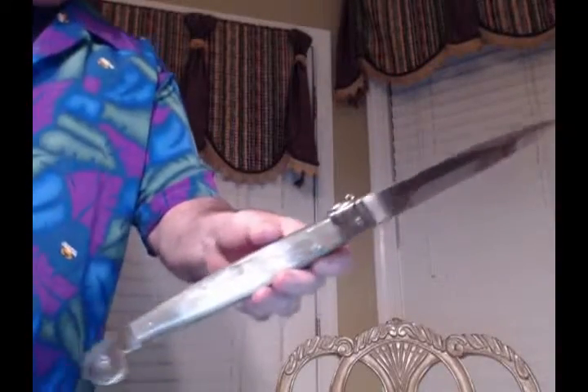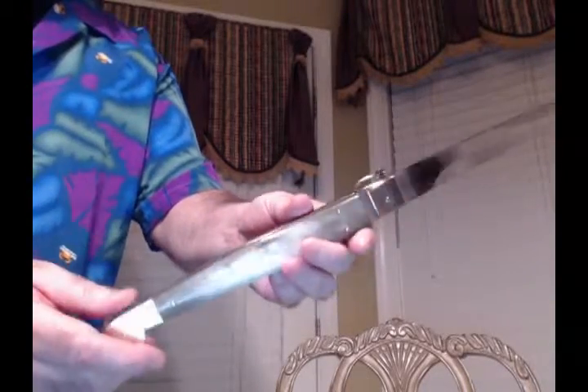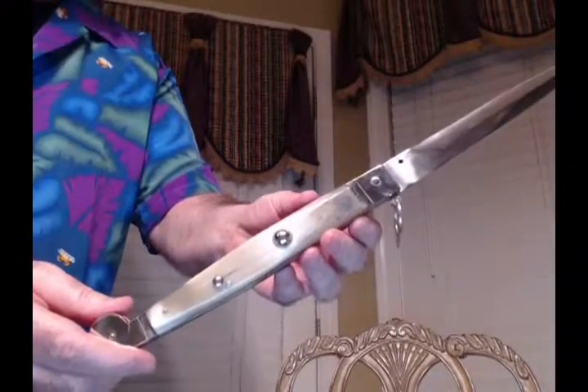Next up is a 16-inch Siciliano, also an Angelo Campelin. This was built in 2010 — it's a ring pull. It's got a 3.5mm spine and a light horn handled material. Really beautiful material. Again, the round button that I like so much.